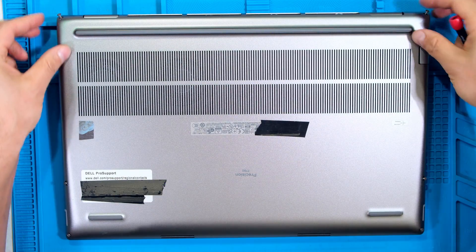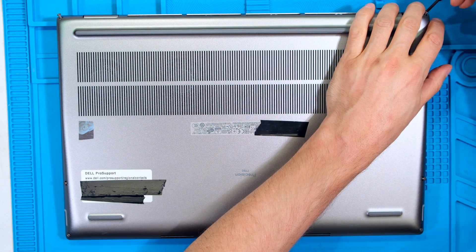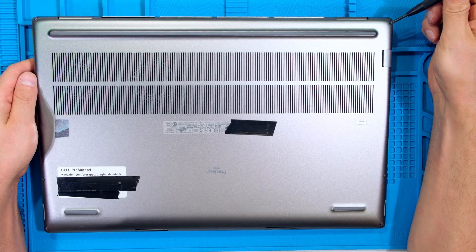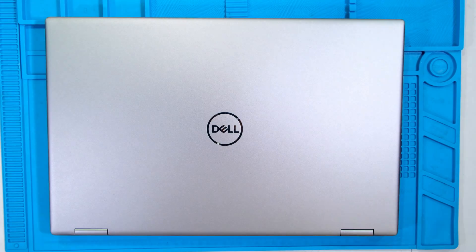Make sure there are no gaps around the back cover and the unit, then tighten all the screws. Notice that they are at a bit of an angle. Thanks for watching and cheers.